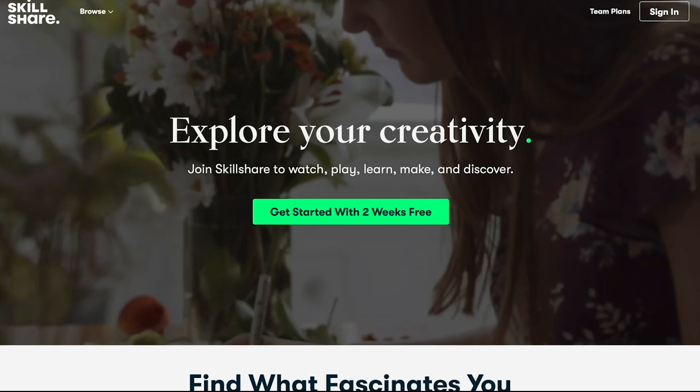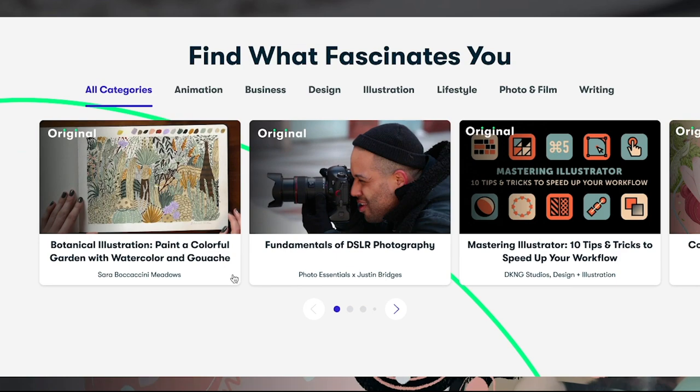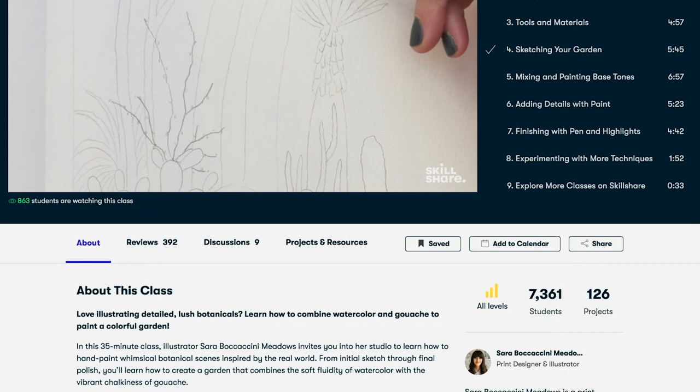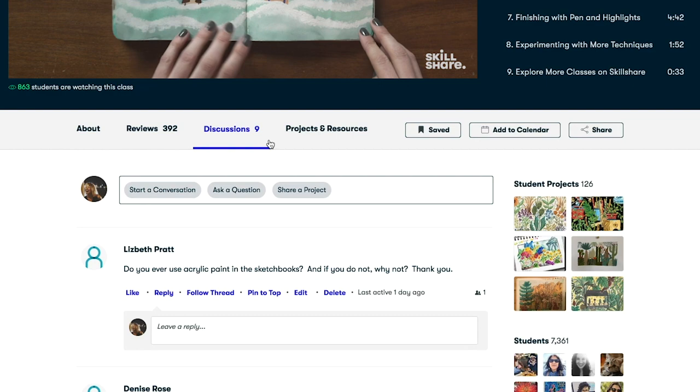Before we start painting I'd like to say a big thank you to Skillshare for sponsoring today's video. Skillshare is an online learning community for creatives that offers thousands of inspiring classes on topics including illustration, design, photography, video and so much more. I honestly love learning on Skillshare and whenever I'm looking to learn a new skill or dive into a new topic it's where I go to first.